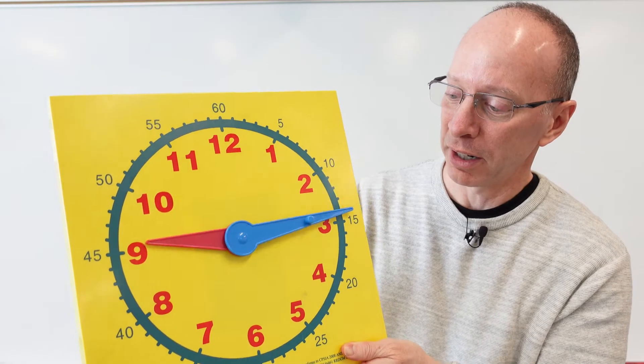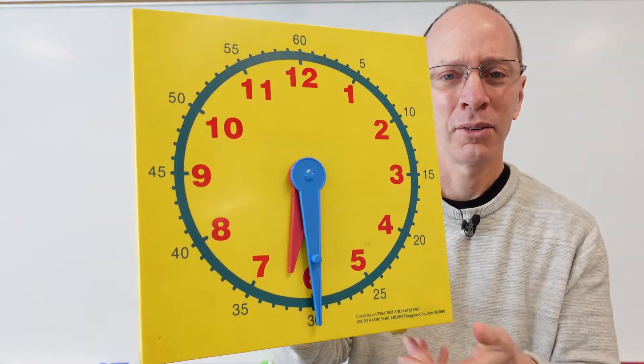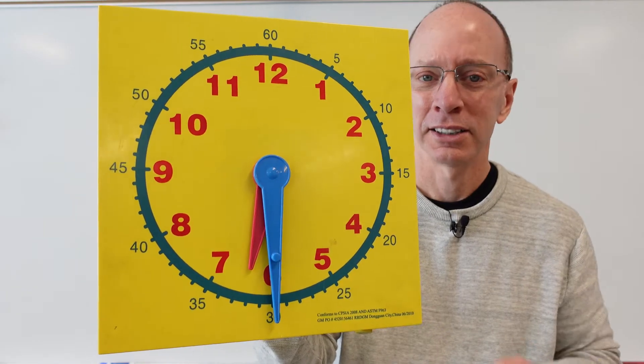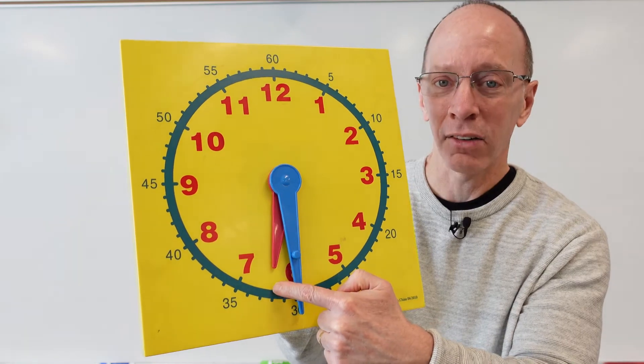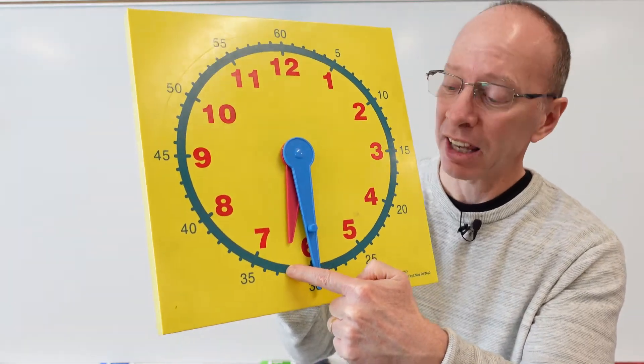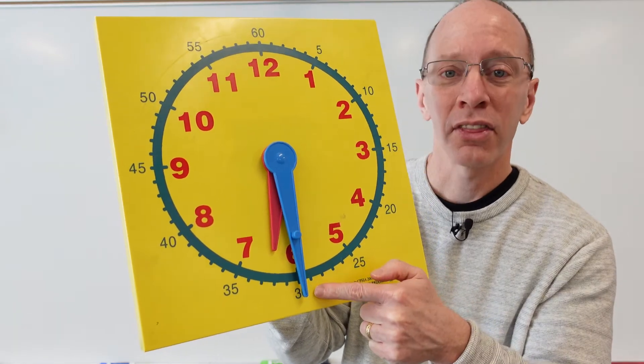I'm going to give you a tricky one here. Are you ready? What is this one? Take a look at the minute hand first — so it's something 30. And then the hour hand is in the land of the six, right in here. So it's 6:30.